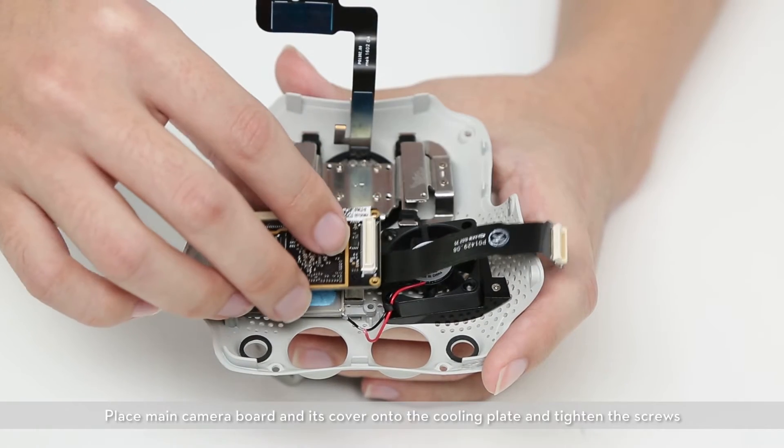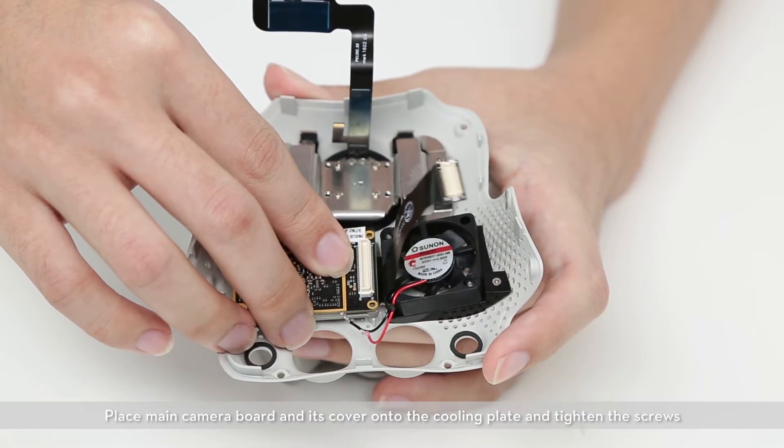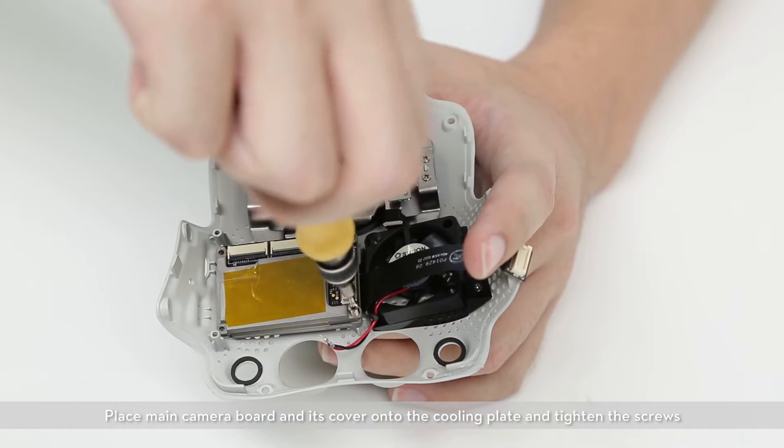Place the main camera board and its cover onto the cooling plate, and tighten the screws.